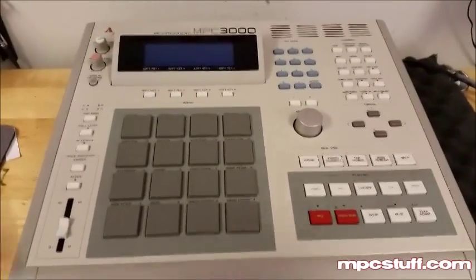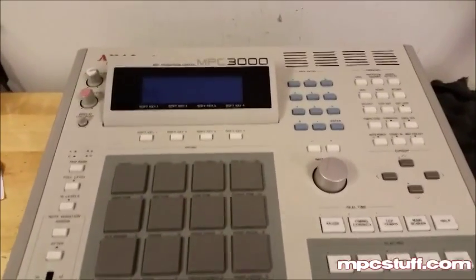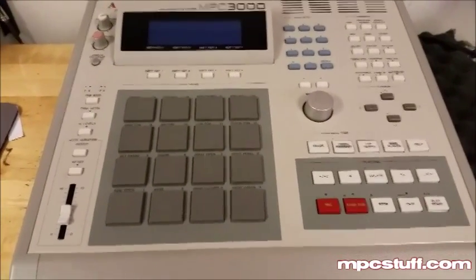First things first, I'm going to show you how to open up the unit. The MPC 3000 — this is going to show you how to open it, and this can help you do a lot of things like the buttons, the pads, and all that as well. But right now we're going to focus on the LCD.